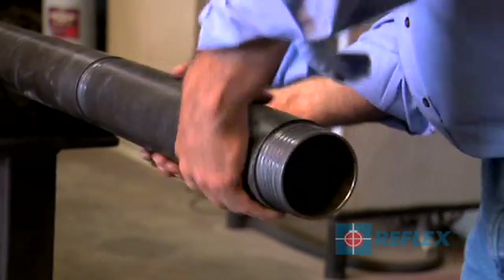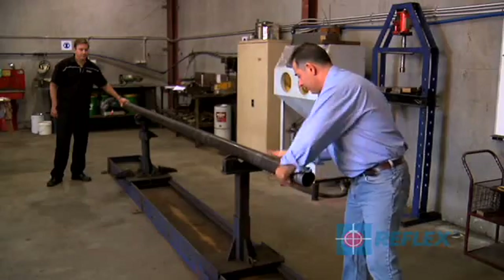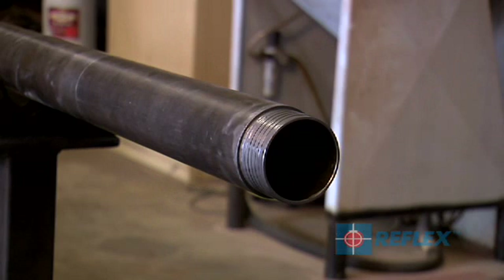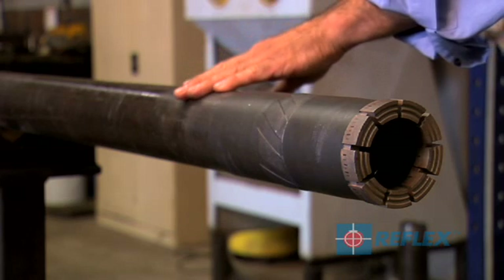The barrel extension can be installed to the front or back of the drilling barrel. However, for QPQ or PQ applications, the supplied barrel extension must be fitted at the front of the drilling barrel, between the front end reamer and drilling barrel.